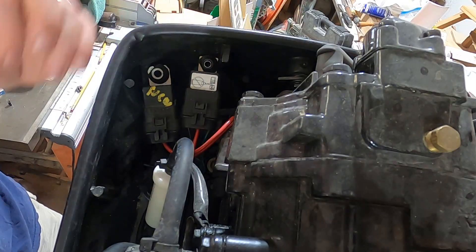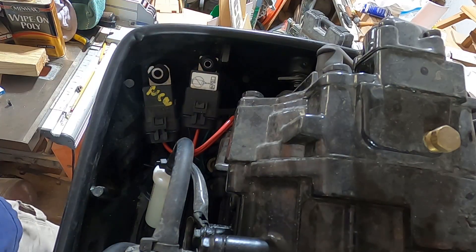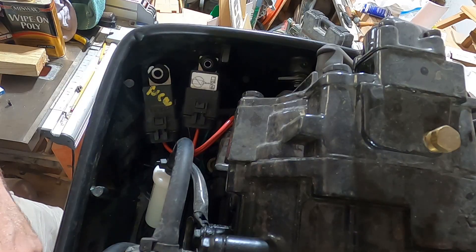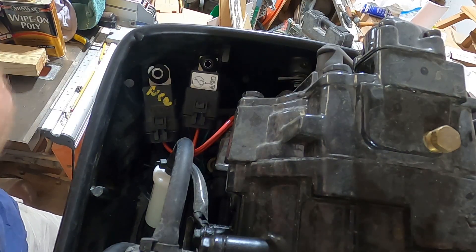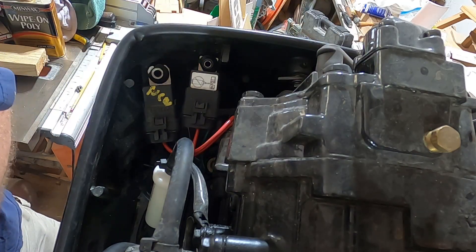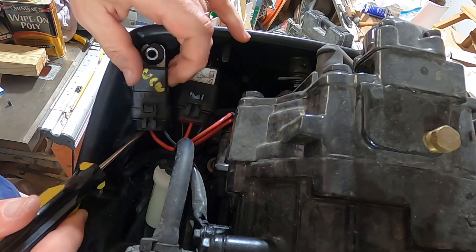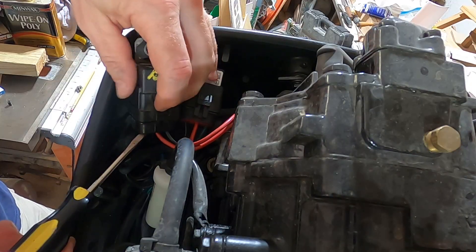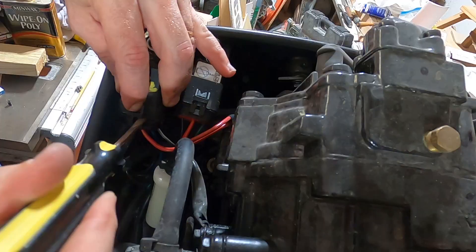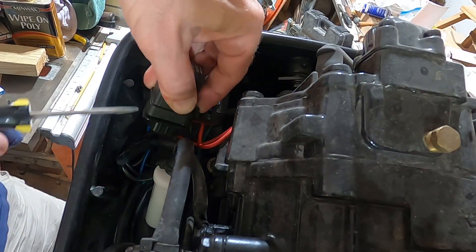To get these out, they have a 10 millimeter bolt that goes through that hole — I've already got those out. I have my new relay here, a cheap one off Amazon, but you can get them online or possibly at a parts store — a little hard to track down. This is a five-pin relay. You can look up the specs on yours and find the same thing. There's a little tab you can depress, then use a flat screwdriver to pry around and separate the relay from the housing.